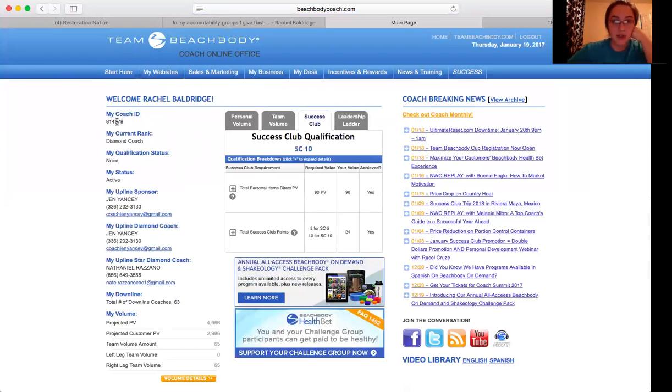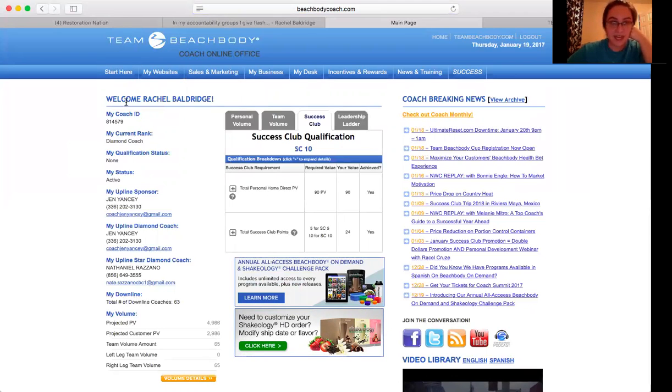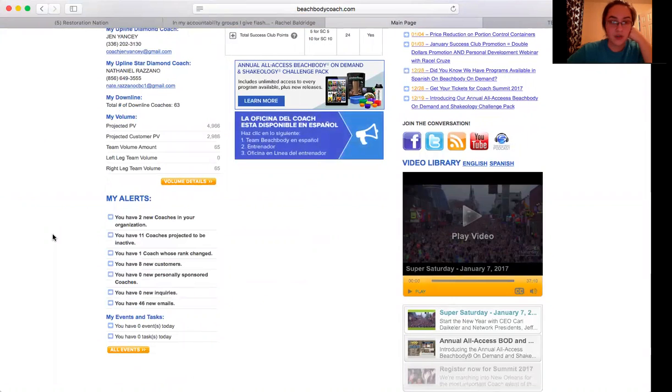Up at the top left it'll give you your coach ID. There's a place to do a site tour, how to get started, lots of information in that files tab. But the first thing you need to know is your coach ID. If you scroll down, there's also a place for you to look at new coaches in your network and new customers.